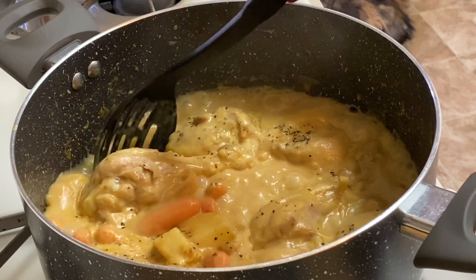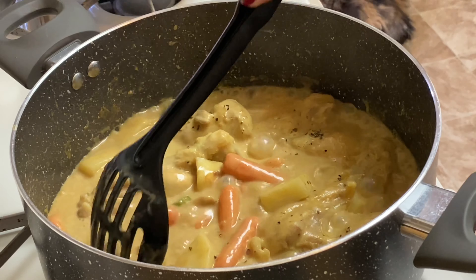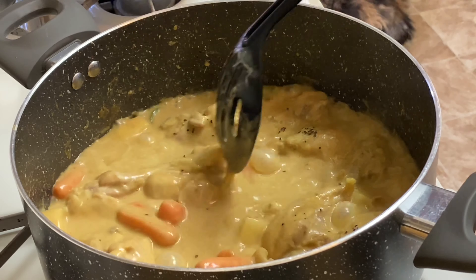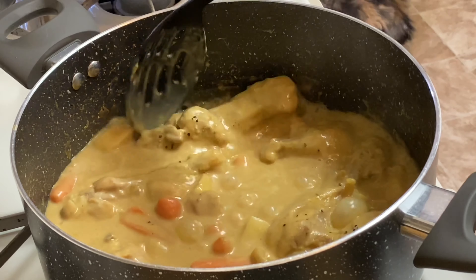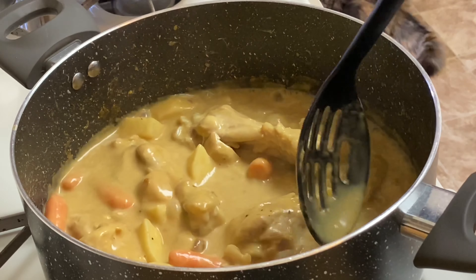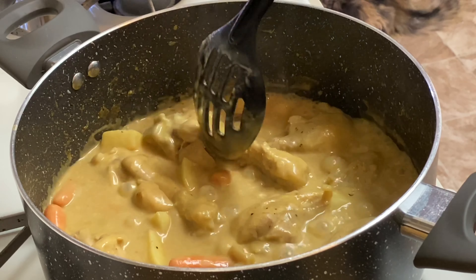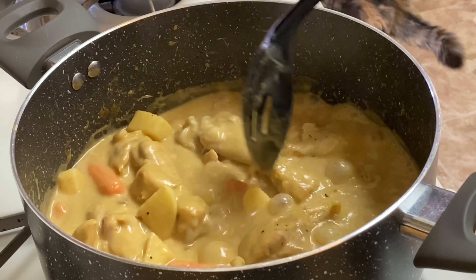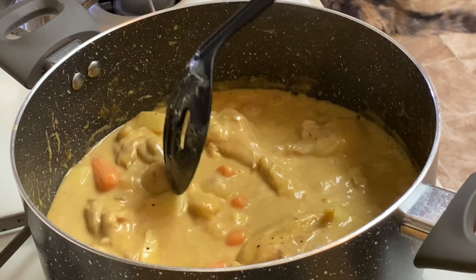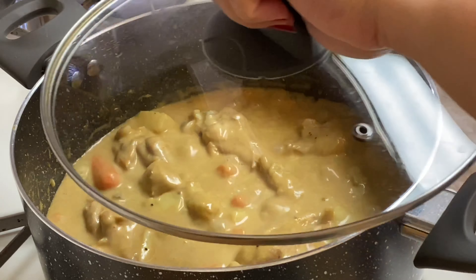Let it go another 5 minutes. Let's taste it now. Mmm! After those 5 minutes, give it another 1 minute. Smells really good! Look — the sauce is thickening up now. It can be served.